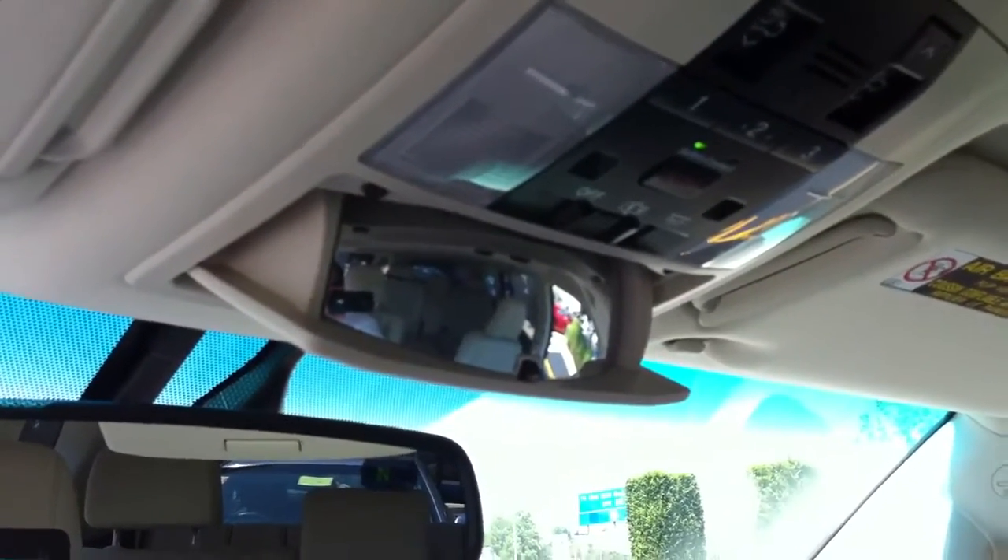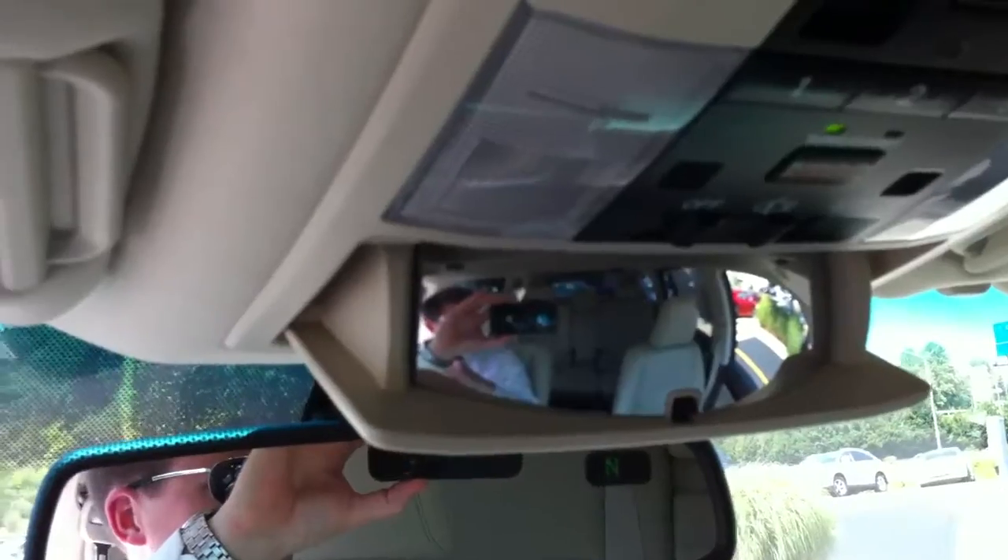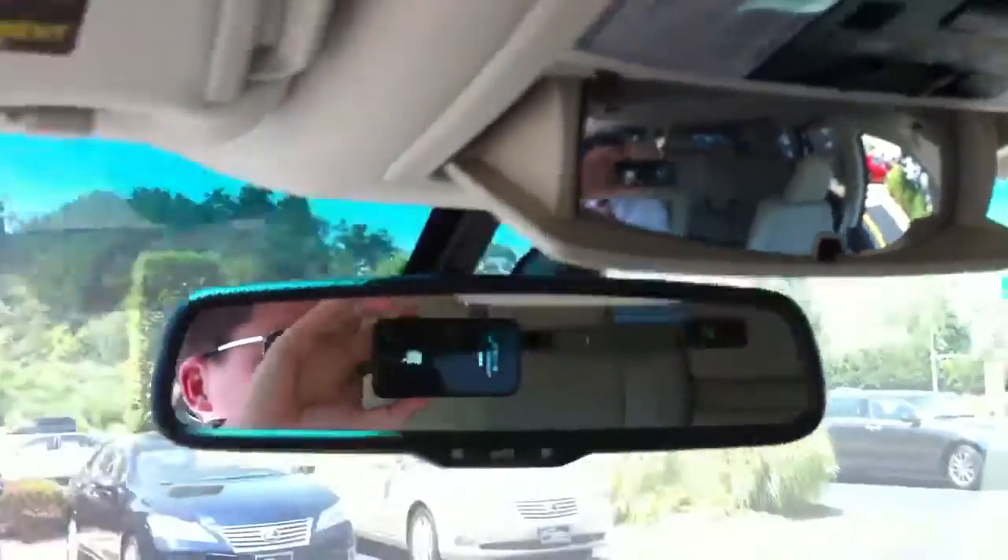Up top you'll see that you have HomeLink and SOS, which is Safety Connect for Lexus — kind of like OnStar. You also have this little mirror so you can see throughout the car. I know you say you have three kids so you can keep an eye on them. Don't tell them about the mirror — they'll never know how you see them.